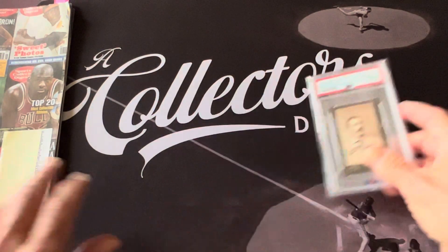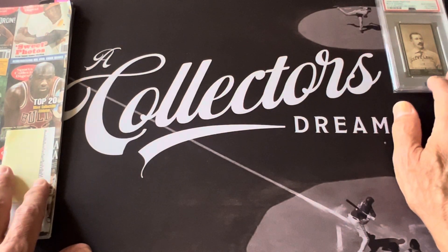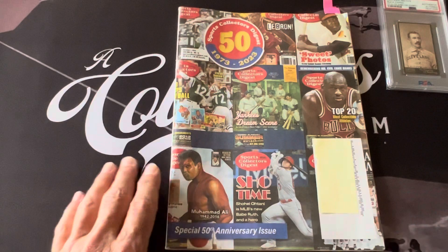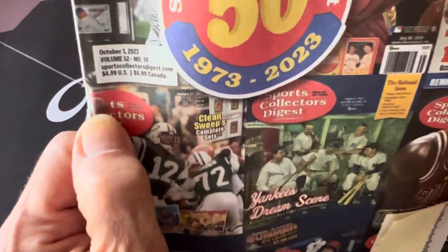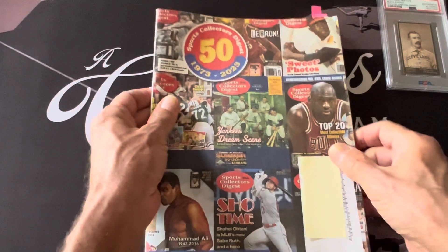I'll let Buck Ewing hang out in the corner here — since he was a catcher, he'll hang out with the pitcher over here. So this is what I wanted to talk about: the Sports Collector's Digest has been around for 50 years now. This is the October 1st issue, which is their 50th anniversary.